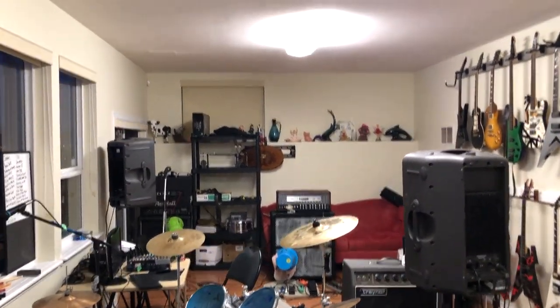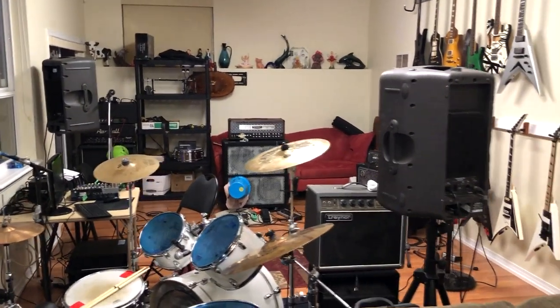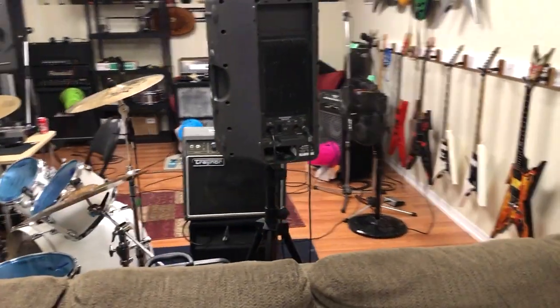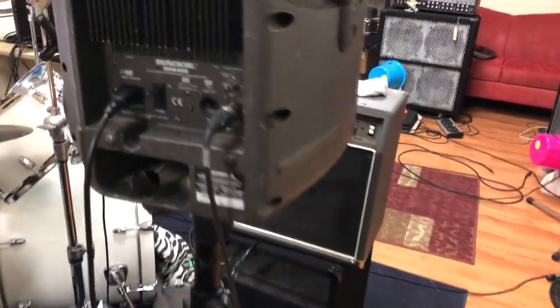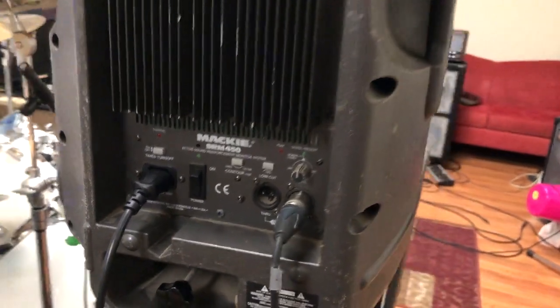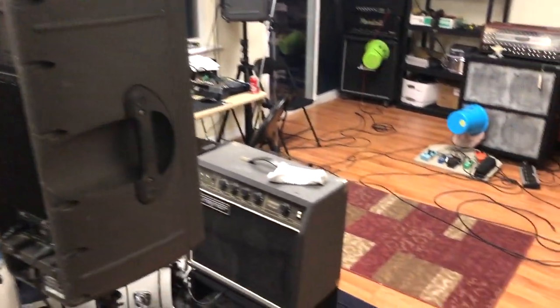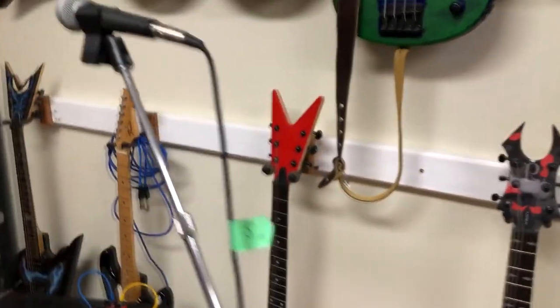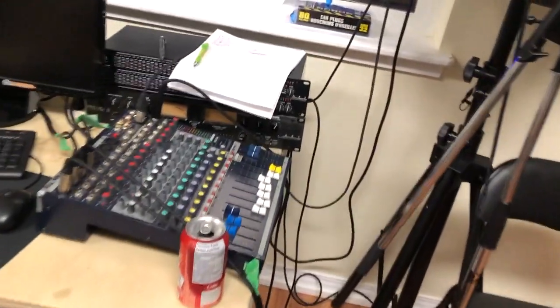We're just doing a quick video here. The band's been jamming down in the basement. It's just going to go over what gear they're using and how it's working for them. We just have two of these Mackie PA speakers — part of the singer's kit. He's using a Shure microphone and that just goes through his PA system.